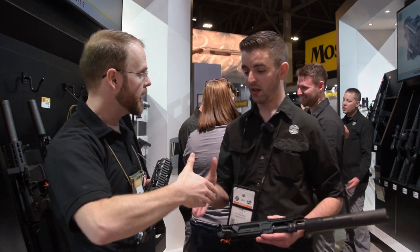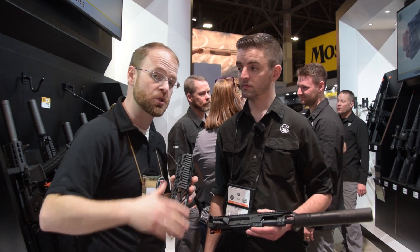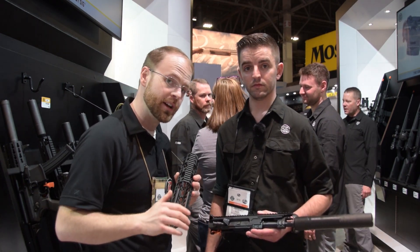Well, thank you so much Jared, I appreciate you. No problem, man. Stay tuned for continued coverage of SHOT Show 2018, and as always don't forget to like, comment, and subscribe for more Burst Reviews.